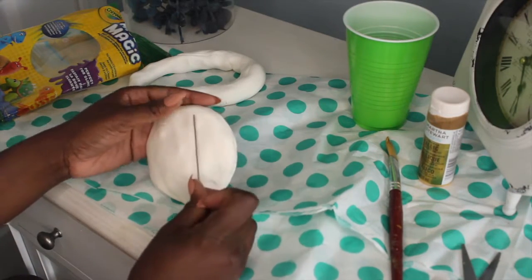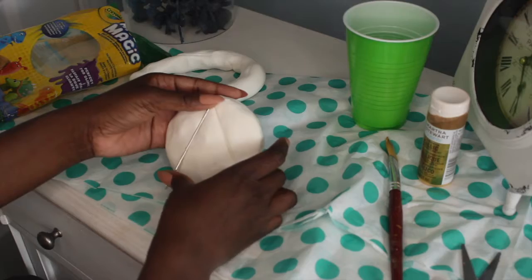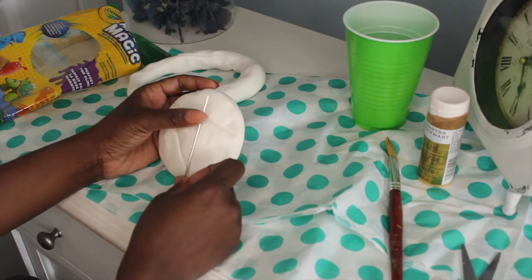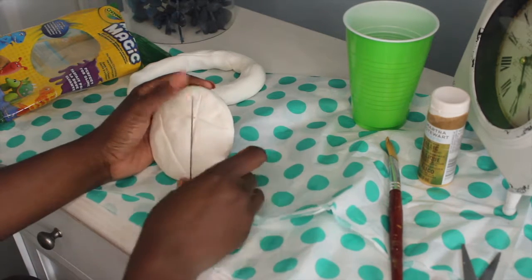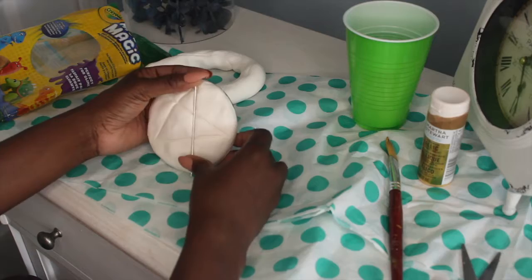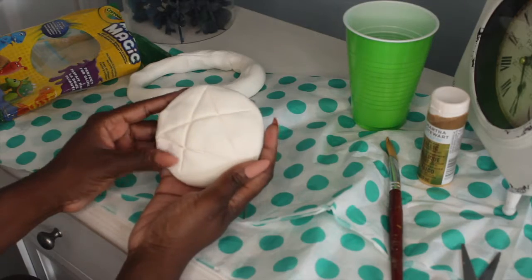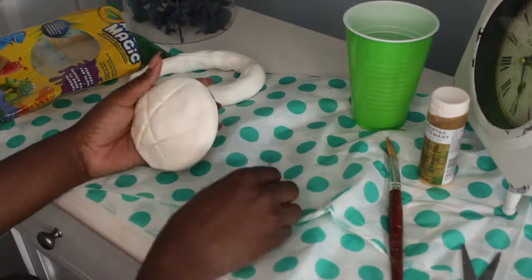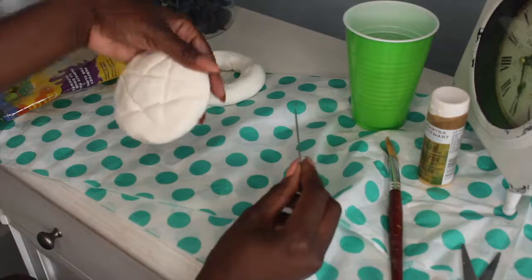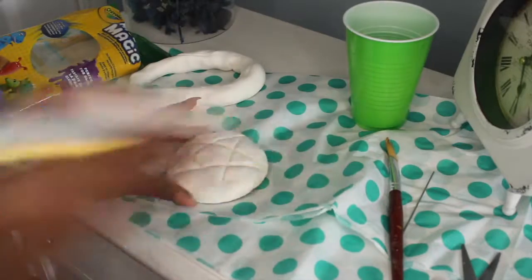After that, I found a metal styling tool that I like to use for my project, and I'm using it to press into the clay as opposed to tracing. When I did this the first time and tried to draw the actual star, it made extra lines that I really didn't want. So this pressing method worked better for me. I'm still smoothing out the edges, but there you go — I have my star.